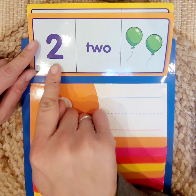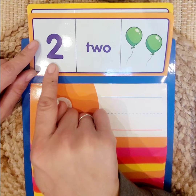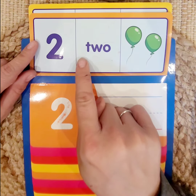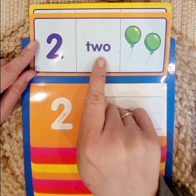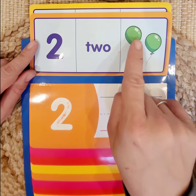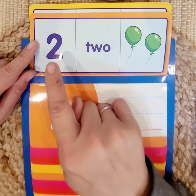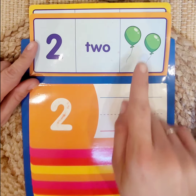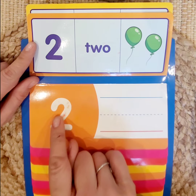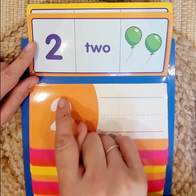Number 2. This is the numeral, this is the number. This is its name — this is how you spell the name for 2: T-W-O. Then we have 2 balloons. Let's count: 1, 2. So we have our numeral, our word, and 2 objects. Let's practice writing 2.